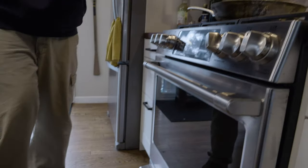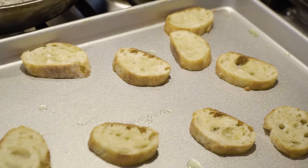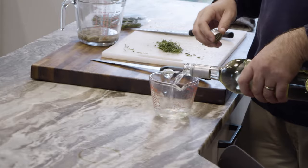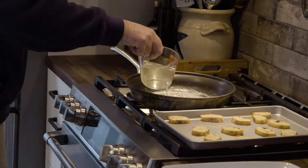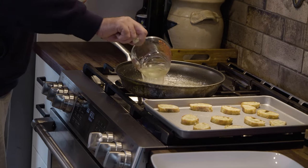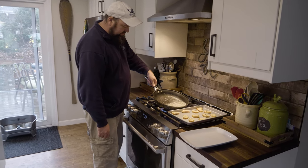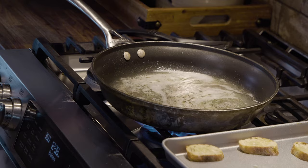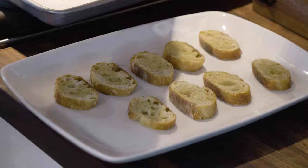Our crostini are ready — they're nice and crisp after about ten minutes. Pull those out and set them aside. Once the shallots have started to soften, hit the pan with a cup and a half of a dry white wine — this is a Sauvignon Blanc, you could use a Pinot Grigio. Turn the heat up to high and reduce the wine down by about half. That's going to take about five to six minutes. While that's cooking, arrange the crostini on a platter.